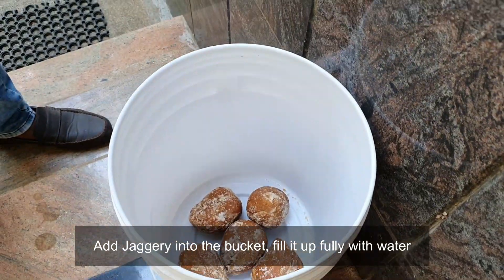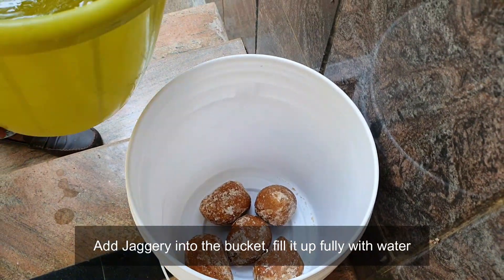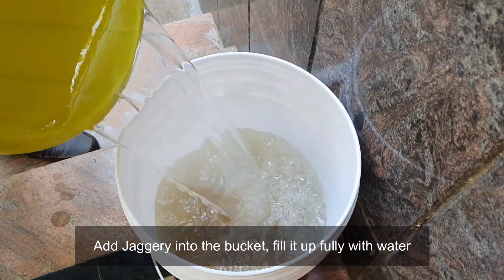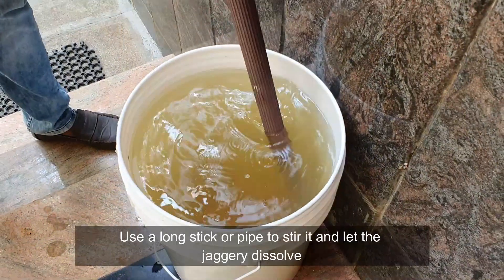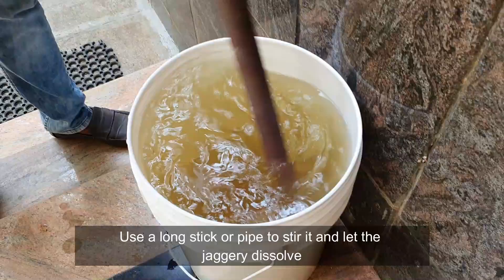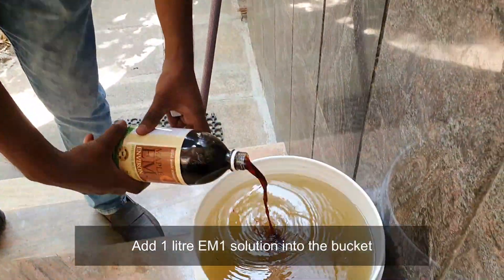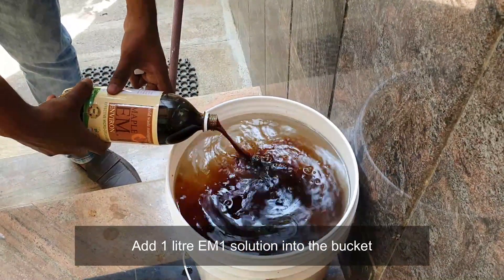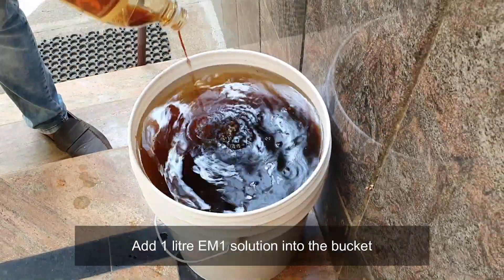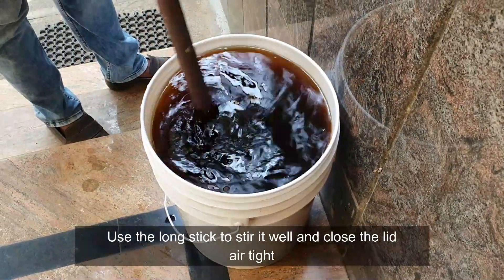Add jaggery into the bucket and fill it up fully with water. Use a long stick or pipe to stir it and let the jaggery dissolve. Add 1 litre EM1 solution into the bucket and stir it well with the long stick, then close the lid airtight.